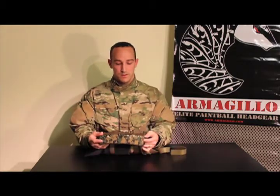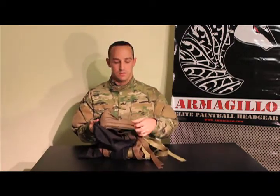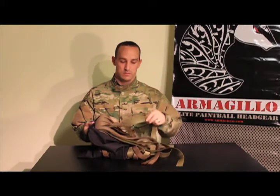I have with me the Marpet Armagillo Elite. It consists of three separate parts: the headband, and then the ghillie inserts. These are made of 3D mesh. These ones are the Coyote Brown and the Olive.